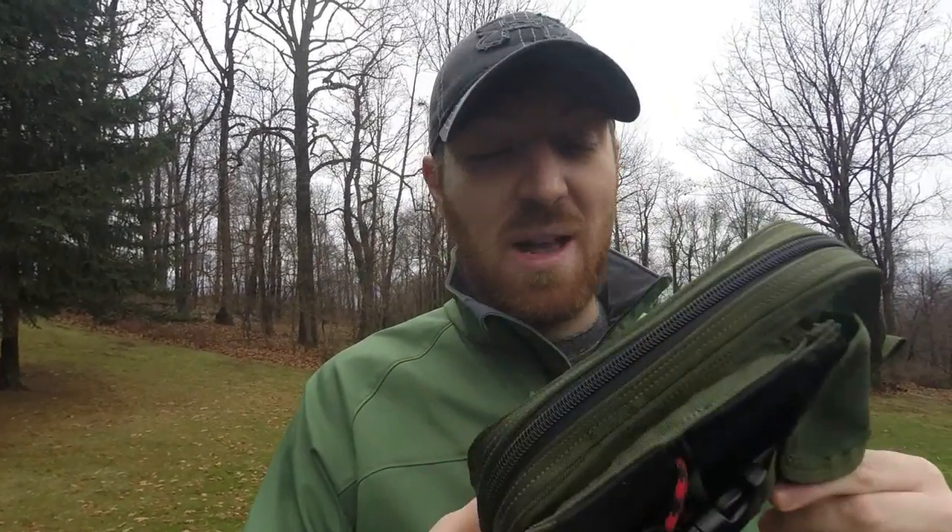I hope this quick review on the Zulu Survival Pouch has helped with your purchasing decisions. I love it and use it in a lot of my different kits. I'd highly recommend it to anybody if this is the size, dimensions, and features you're looking for — this pouch is going to last you a long time and serve you well. Always remember: stay equipped, stay prepared — we'll see you out there.